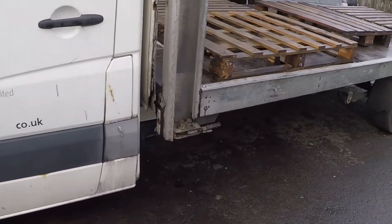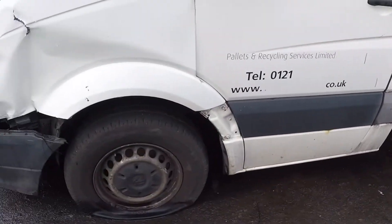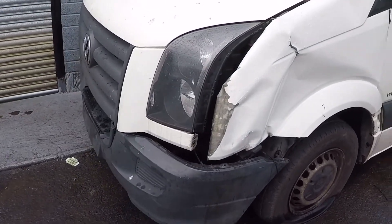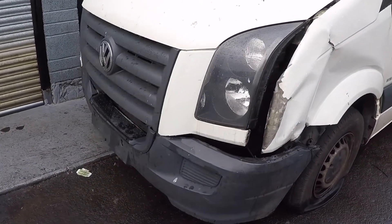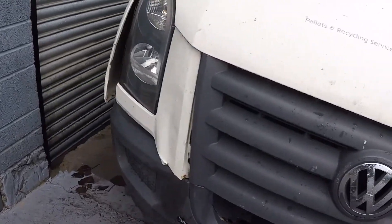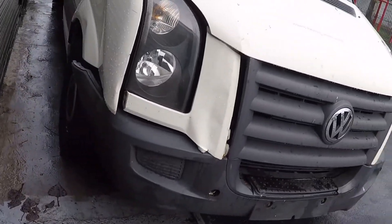It's going to be turned into a recovery van. The damage on this includes the front wing on both sides, the bracket, the bumper needs changing, the front grille needs changing, and the wing is damaged on this side here.